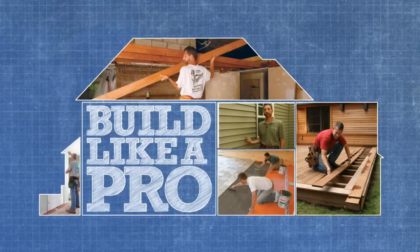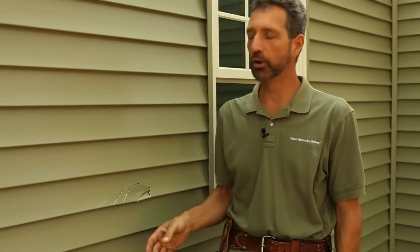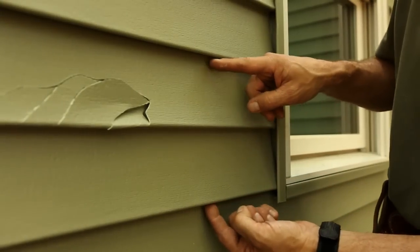Here we've got some damage on the vinyl siding. There are a couple of approaches I can take to making a repair here. One is like a temporary patch — say damage happens during the winter and you just want to tide it over until the spring time when you can remove an entire panel. It's quick and it's easy.